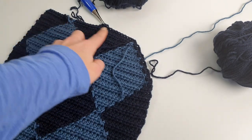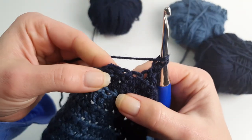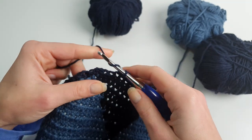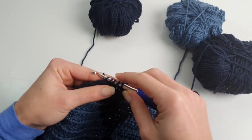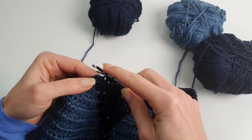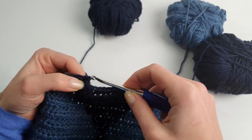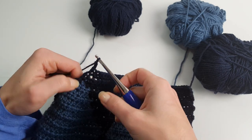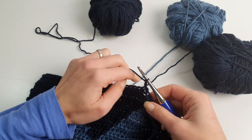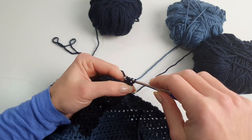I will continue this row and coming back we will stop before having three stitches. When doing the decreases I will do one decrease and then finish the row with a half double crochet to have a nice edge. So I'm doing the decrease before the last stitch, and at the beginning of the row I will do the decrease after the first stitch.